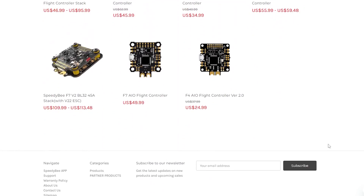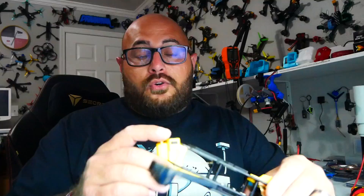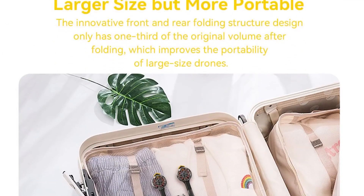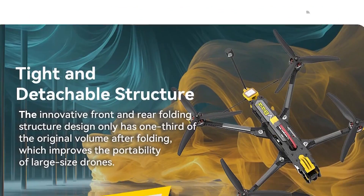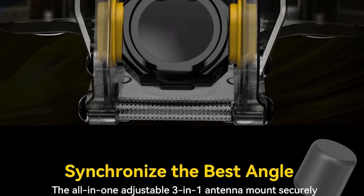Speedy B is constantly putting out new products and I love it. We get new stacks, we get new LEDs, we get new frames, we get all kinds of cool stuff and they just keep pumping them out. The Mario line is not brand new — there is a Mario 8 fold and that was pretty cool. I didn't do a video on it but if you're interested I'll put a link down in the video description.